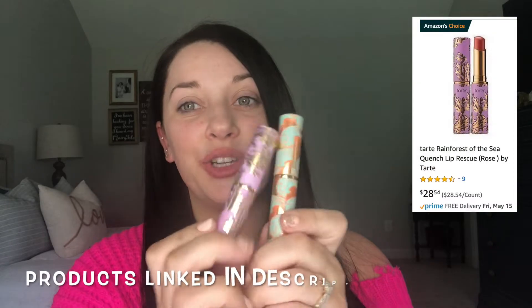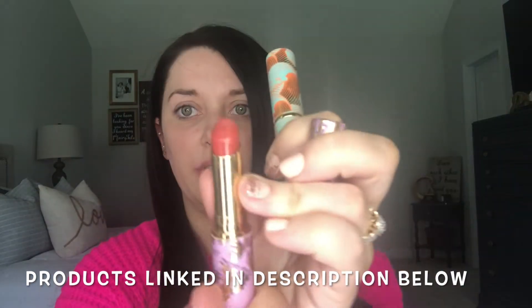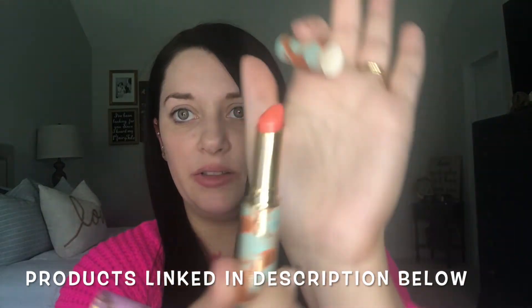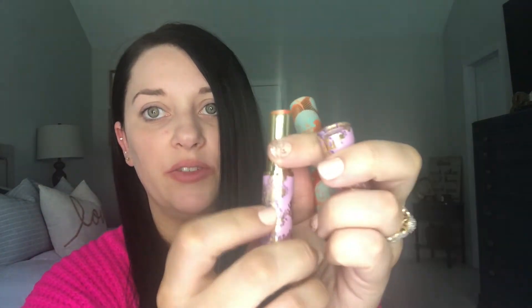I went ahead and put the Tarte Pout Prep on my lips and used an old toothbrush to exfoliate them, just to get the lips prepped. Next I've got these two lip products — these are their Quench Lip Rescue. I've got two colors: this one is in the shade Rose, and this one is in the shade Coral. Can I just say, Tarte, y'all's packaging is so good!